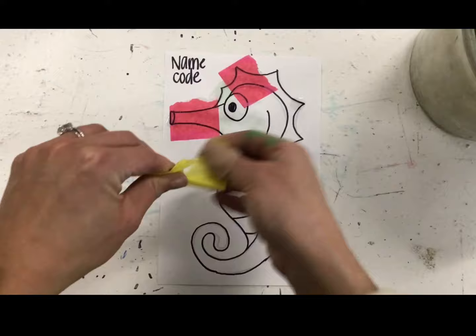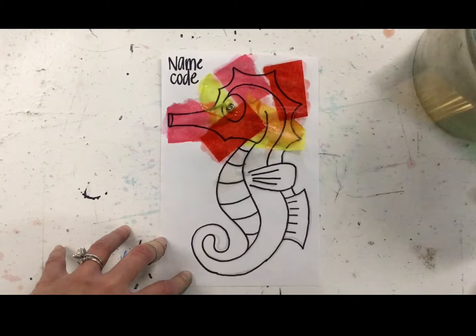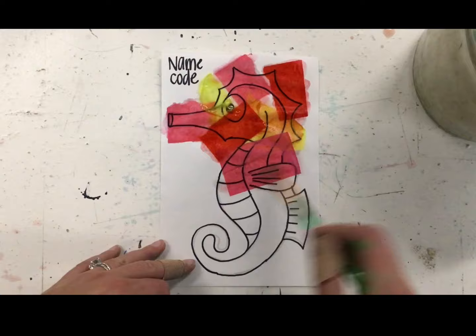Finally, you'll put water over the top of that to make sure it's wet and stuck to your paper. You'll continue adding water, then tissue, then water to fill your whole entire seahorse.